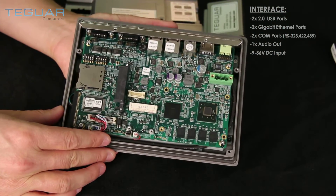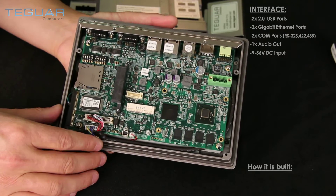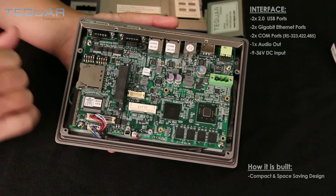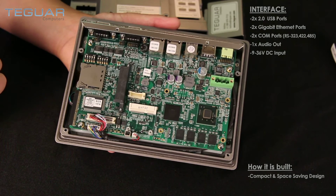The board just fits perfectly into the computer. We have reduced all the cables to a minimum. The only cables we have are a cable to the display and a cable to the touchscreen. That's it — everything else is on board.